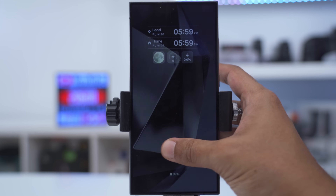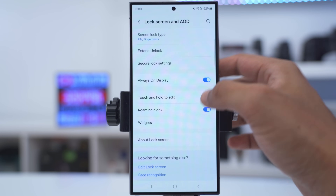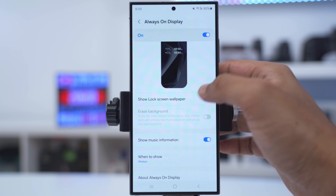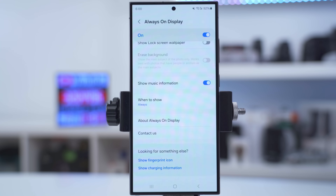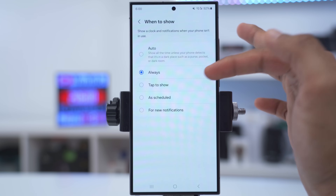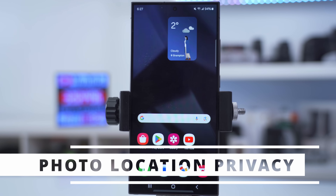If you like a perfectly black screen on your always-on display, pull down from the top, click on settings, scroll down to lock screen and AOD, tap on AOD or always-on display, and disable the option to show lock screen wallpaper — now you'll have a perfectly black screen. You can also set when your always-on display shows: always, tap to show, on a schedule, or only when you have notifications.